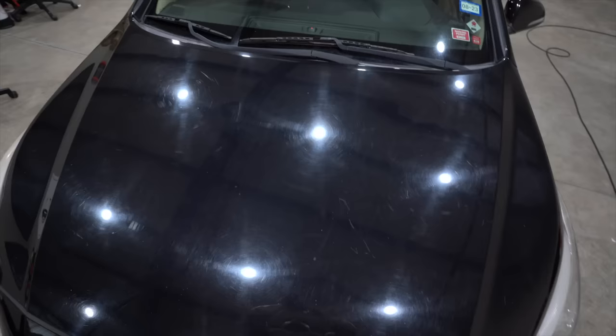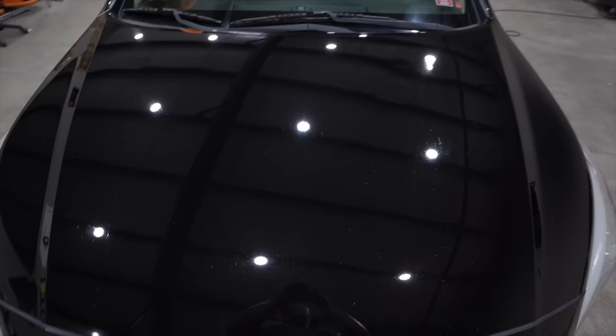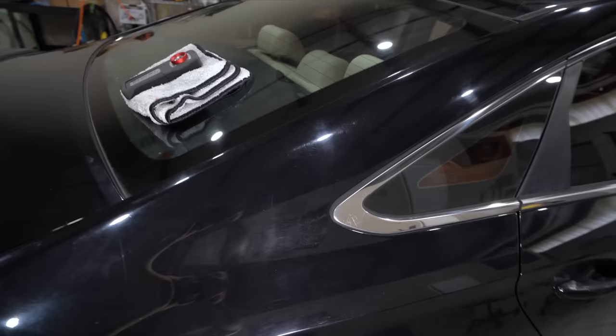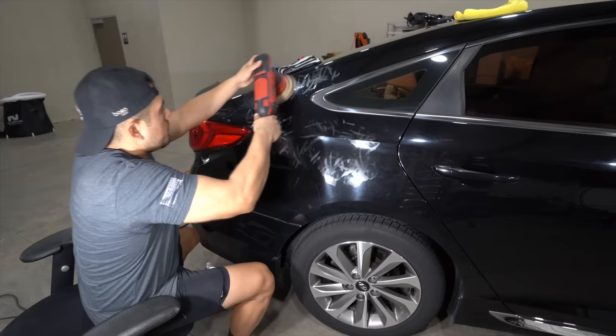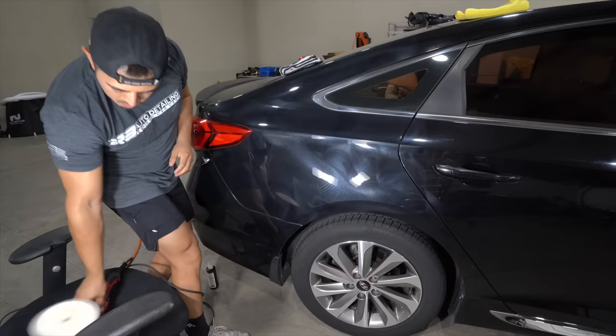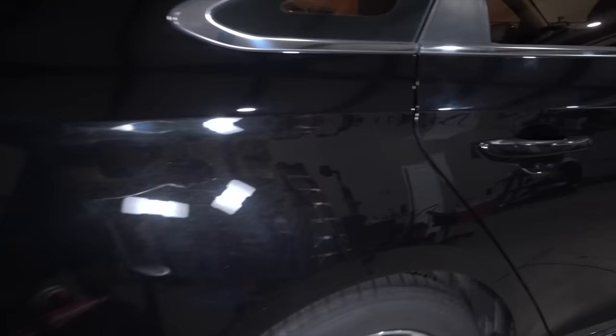This is the before — pretty trashed, terrible condition. Here are the afters, and no one can argue it doesn't look significantly better. Yes, there are some random isolated deep scratches, a little clear coat failure, some rock chips. This is applicable to any panel — this one has curvature and body lines, and you can still do a large section in one pass. It's looking fantastic, all done on one pass, though I still have the polishing step to complete.